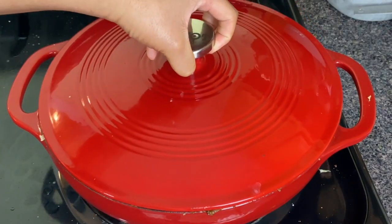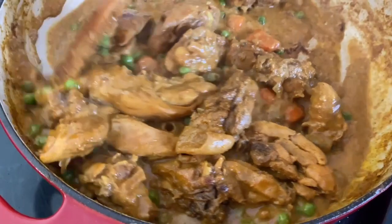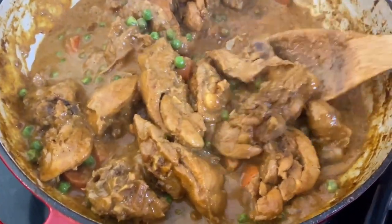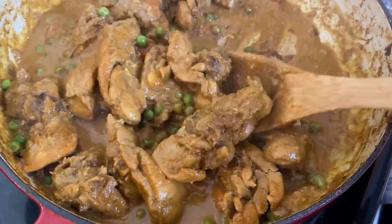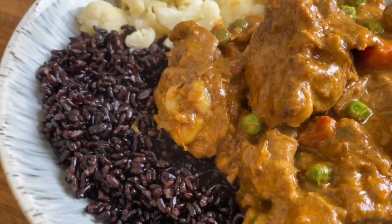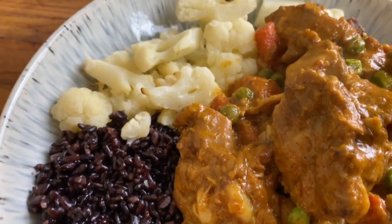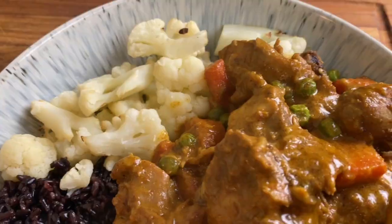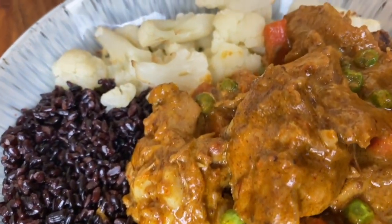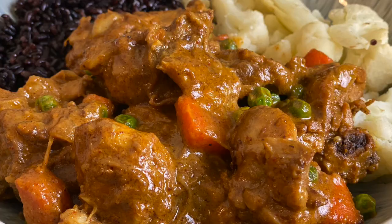To serve this, I actually made some black rice, which you can also find at your Asian mart, in my pressure cooker. I also served this with some extra vegetables — some cauliflower — just to ensure that I was getting all my veggies in. I truly enjoy this meal, and the best thing about curry is that it tastes even better the next day, so for meal prep this is an excellent recipe. I hope you guys try this recipe, and know that I love you and Jesus loves you. I'll see you next time in Kamara's Kitchen. Goodbye, guys.